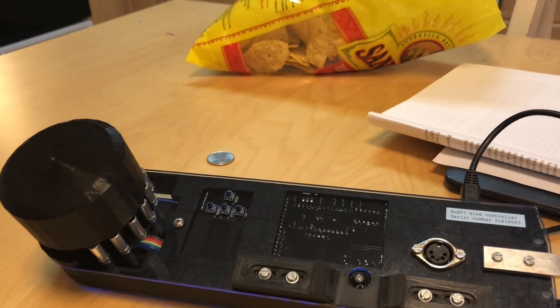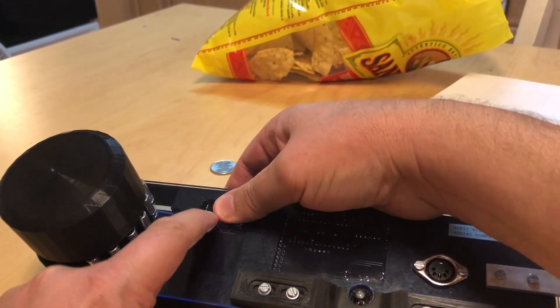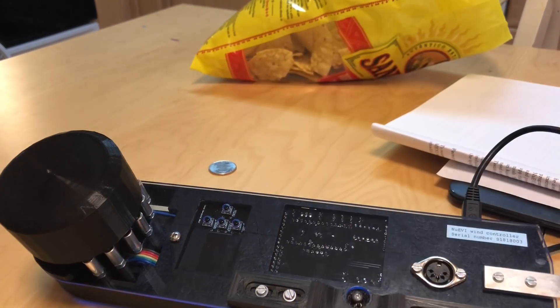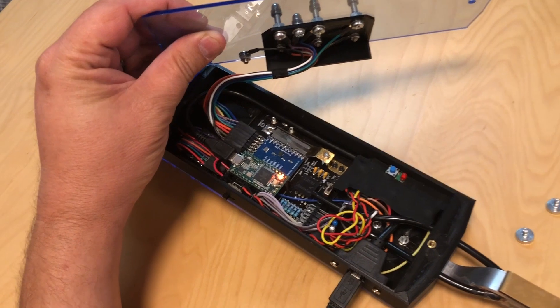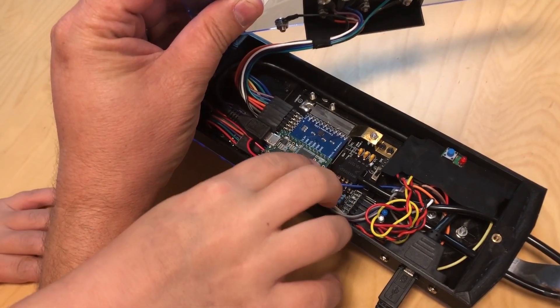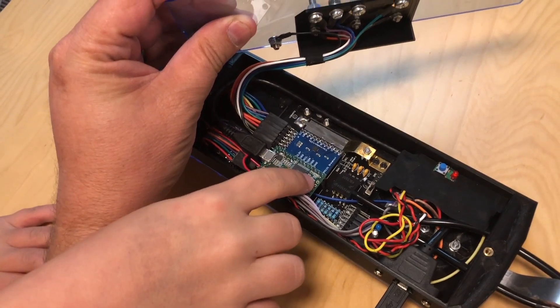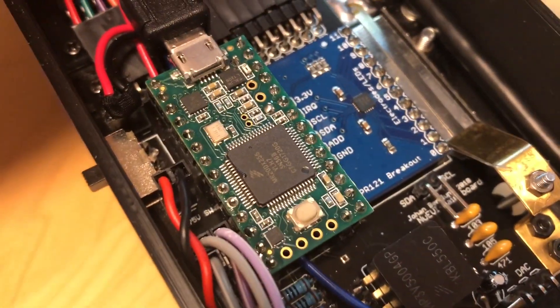To restart the new EVI in program mode, making it visible for the Teensy software, press all four buttons by the new EVI display simultaneously while the display is not active. You can also restart the Teensy in the new EVI by pressing the Teensy button as shown here, with the new EVI opened up a little bit — and sometimes this is actually necessary if you've done an upload attempt and the Teensy inside the new EVI has frozen up.